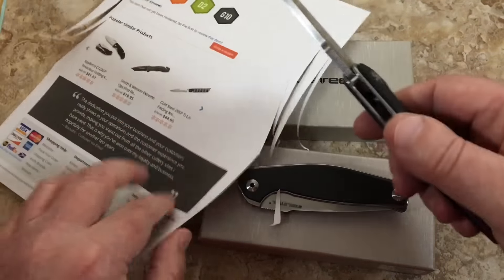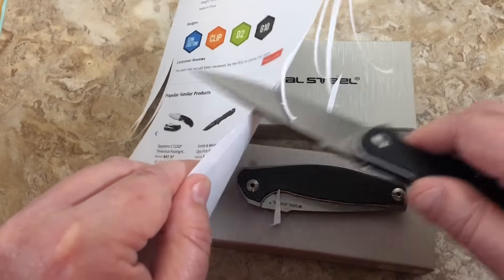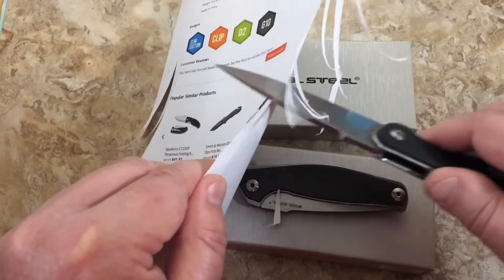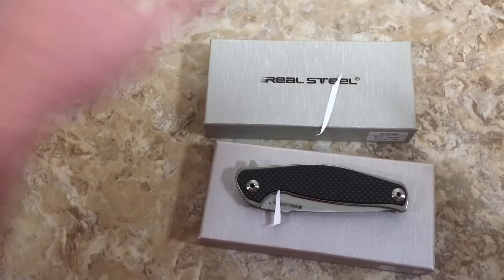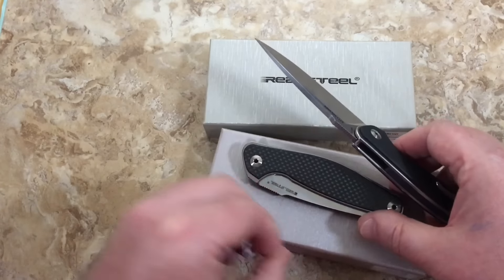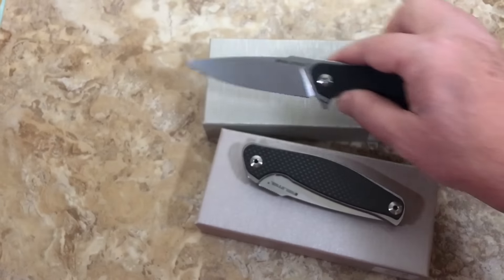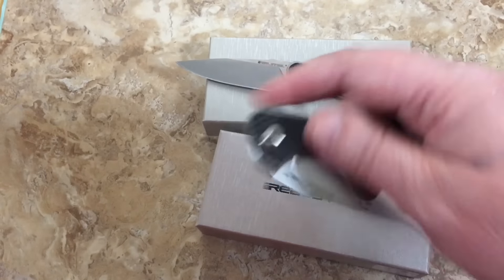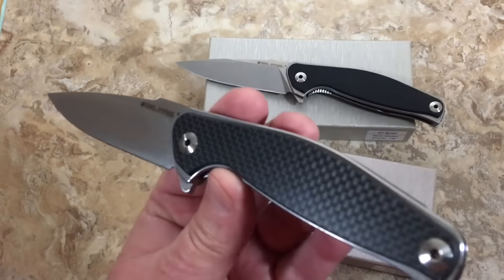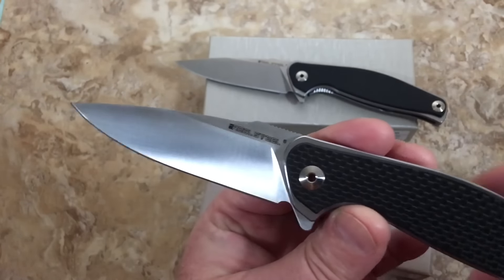It'll cut paper — there we go, just carving it right off. So yeah, it cuts paper. All over my desk, really guys. So, do you like stonewash or do you like the uptown version? I like them both.